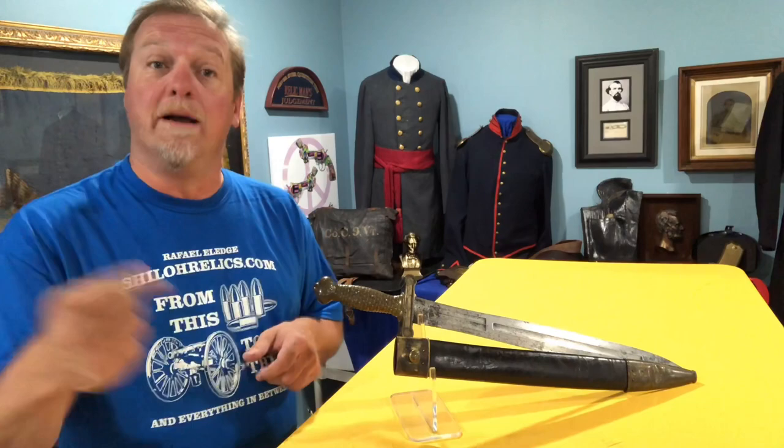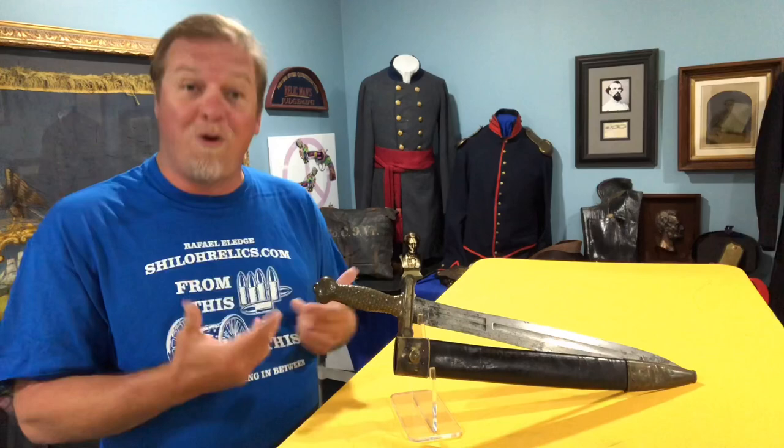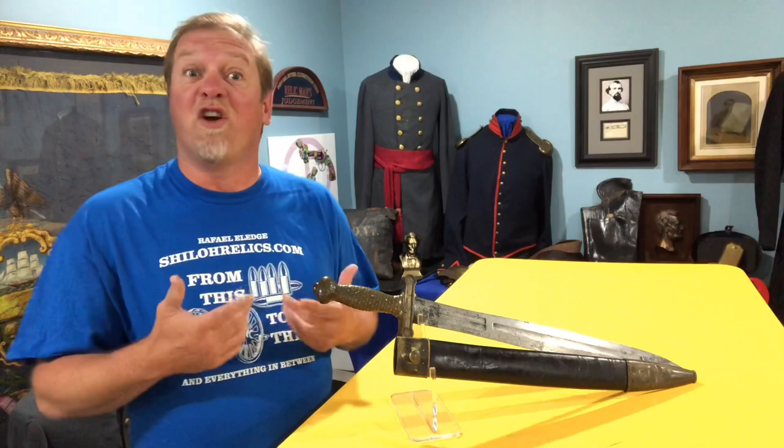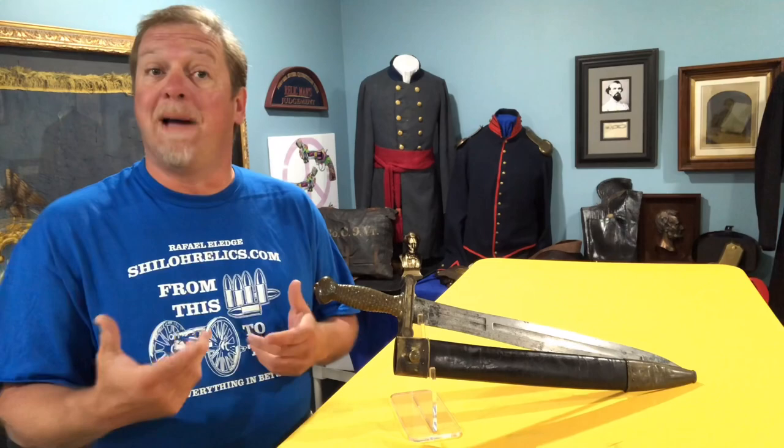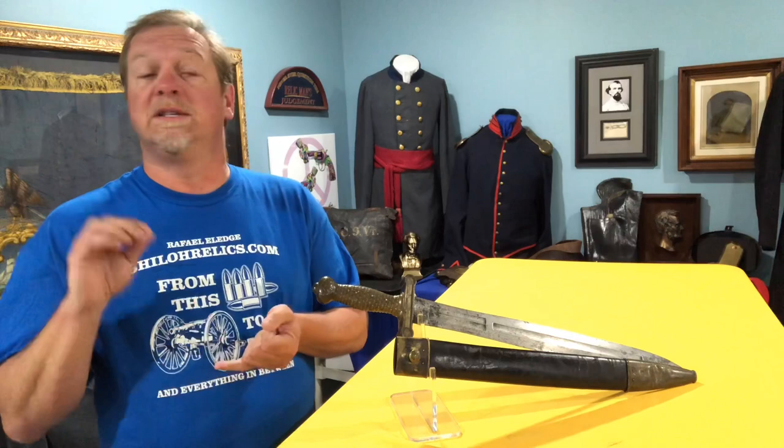We didn't make the chicken sandwich, but we made it better. These were made by or for the U.S. government from 1832 until 1862 — 30 years worth of production on these swords. During that time frame they made 20,100 of them with the Ames Company. There were a few others that made them, but that was the major maker.